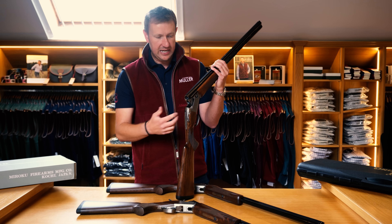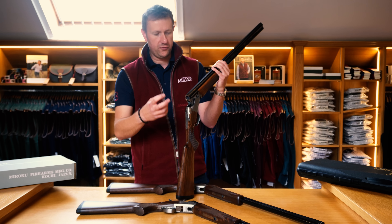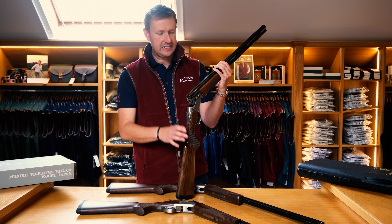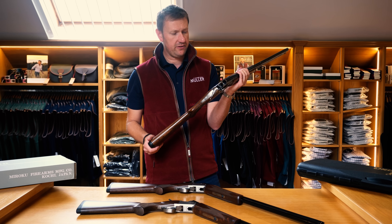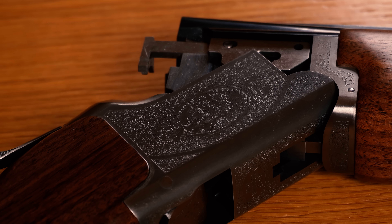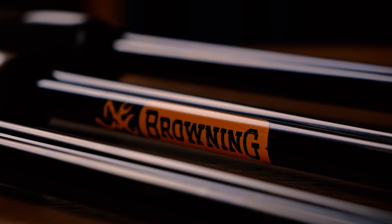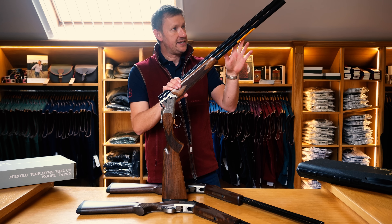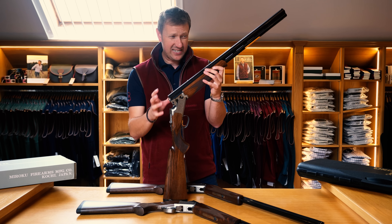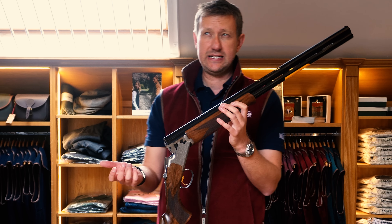The design hasn't really changed for a number of years — it goes back into the 1980s, and not much has changed since. All they've done is move forward in terms of barrel boring, and of course now we're looking at a lead shot ban, so steel shot proofing is important. This is the 2021 or 2022 model. You've got the deep body action with a coin finished action and a nice bit of scroll engraving. This one has 30-inch barrels — it's a sporting gun. The barrels are ventilated, with a 10mm top rib with a tramline and a centre bead. It's Invector Plus multi-choke, which they've been since 2010-11 on the 525.